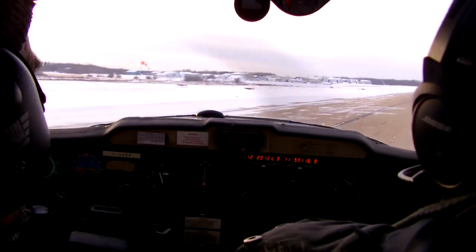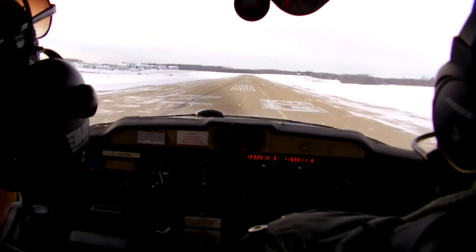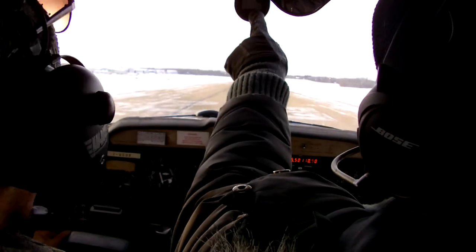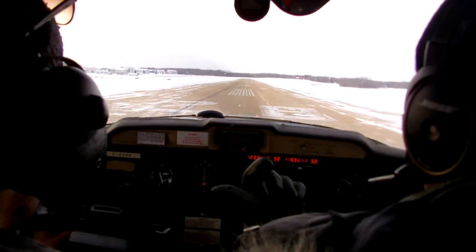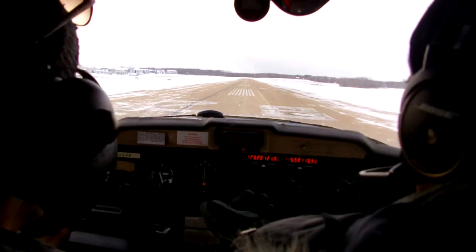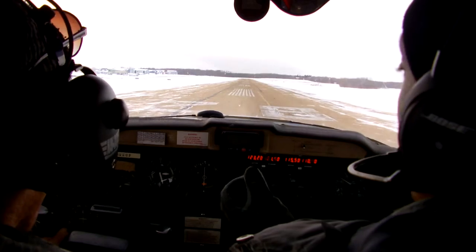We'll wind ourselves up with the centerline, confirm heading. This is our centerline — make sure that we're on 285. That's 28, that's 270 — we want to go 285. Close to 90. Perfect, right there.